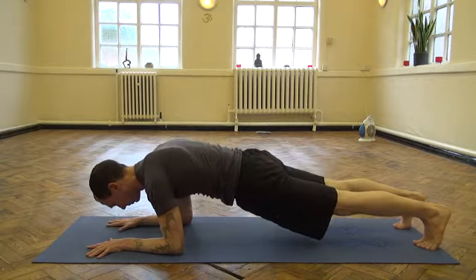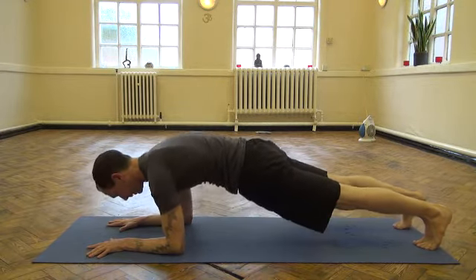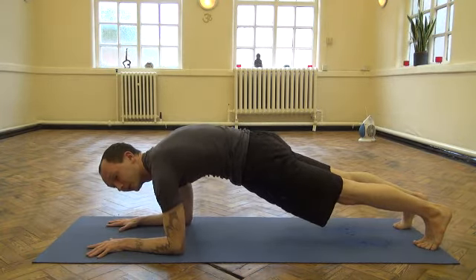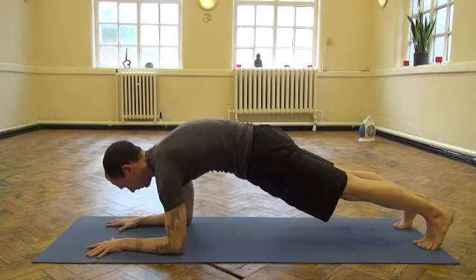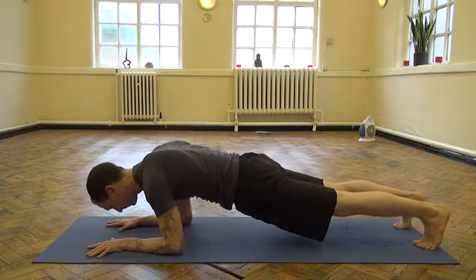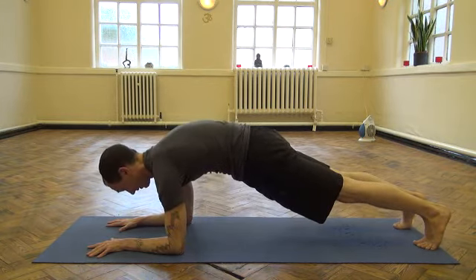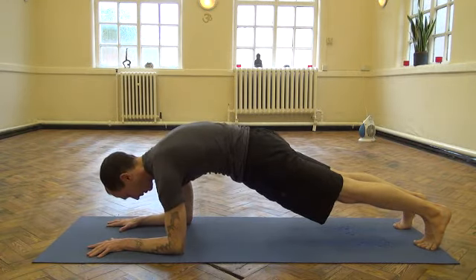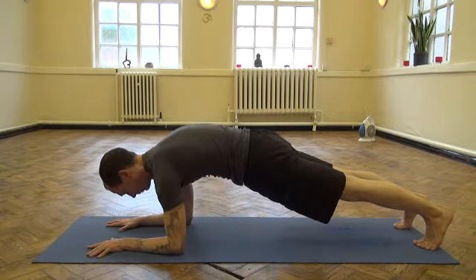Come back down, squeeze, keep everything nice and tight, then come back up and again broaden the upper back. That's the important part — broadening the upper back is how you develop stability through the shoulders. Come back down, then coming back up again. By the third rep you should feel more of a burning. Keep rounding while trying to broaden, tense the legs as best you can, still breathing.